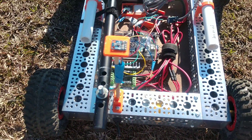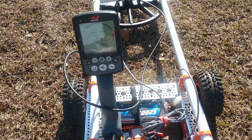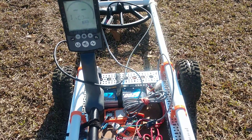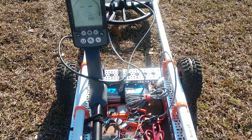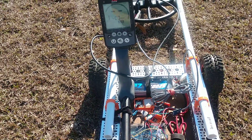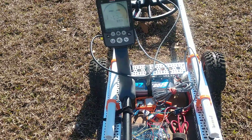We'll flip it on here and connect up to it. Bluetooth connected.